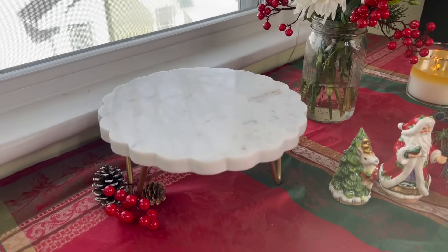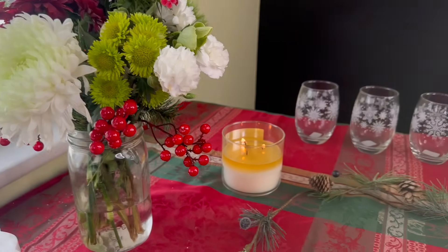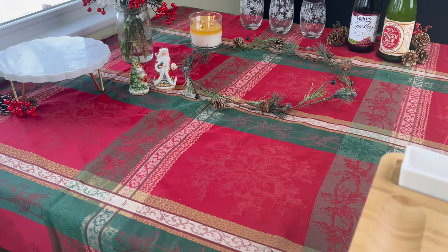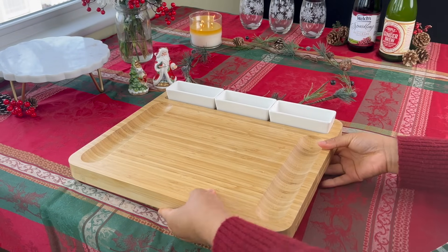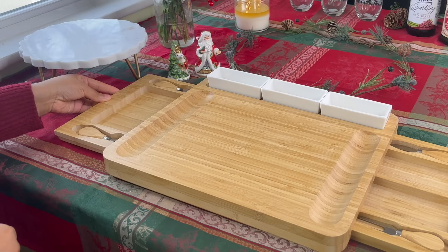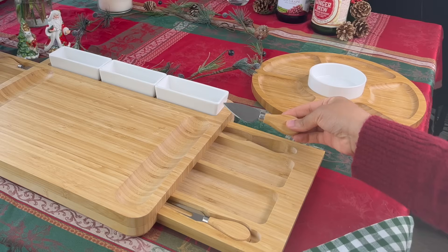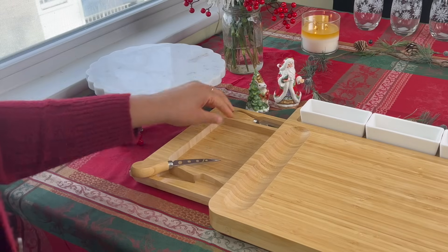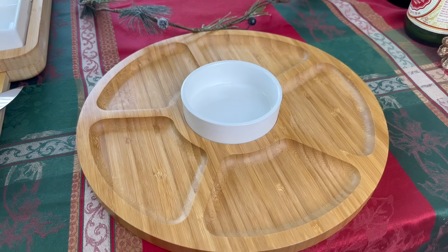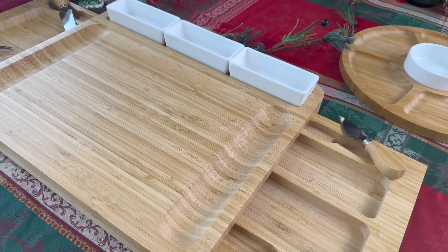When it comes to decorating for a holiday party, you really don't need to do much. When you have a nice tablecloth, maybe a little marble stand, some flowers, a little bit of garland, a candle, throw a little pine cones in some places and you're good to go. But what's really going to bring everything together is a lovely board. Not only is this board 15 by 13 inches, but it also has some hidden utensils tucked away that's going to make it easy for your guests to serve themselves. The ramekins that come with this board are perfect for your dips and jams and jellies. It also comes with a fruit and veggie tray to put at the side. Later on in the video, I'm going to show you how I style this board to serve appetizers to all my guests.